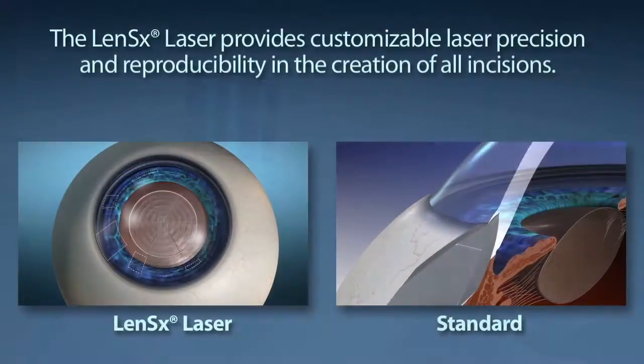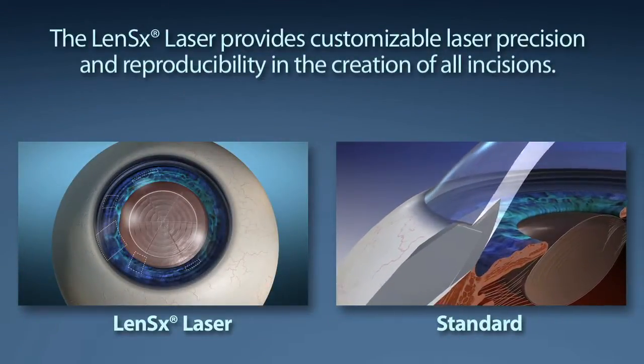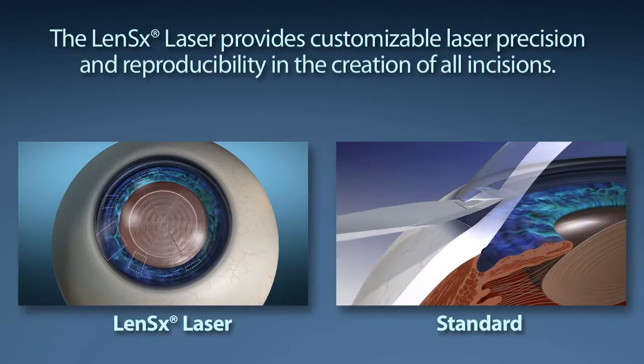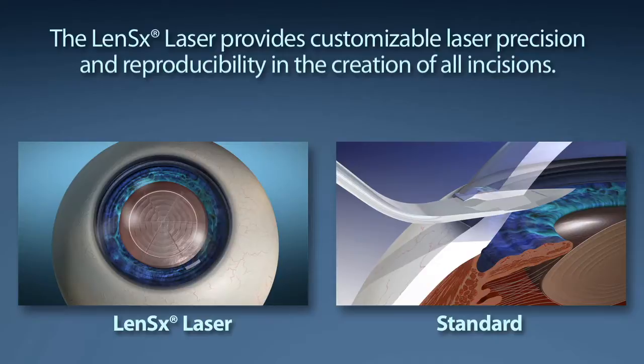Standard cataract surgery starts with the creation of an incision through the cornea, utilizing a scalpel in order to allow the surgeon access to the cataract. The LensX laser provides customizable laser precision and reproducibility in the creation of the incision.